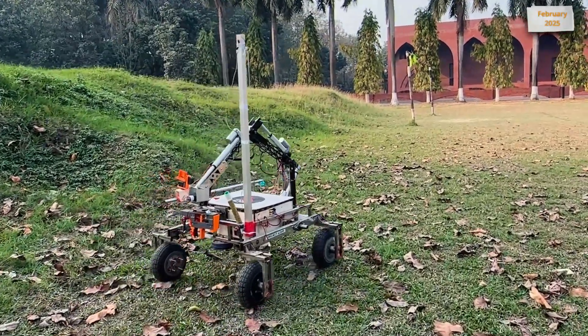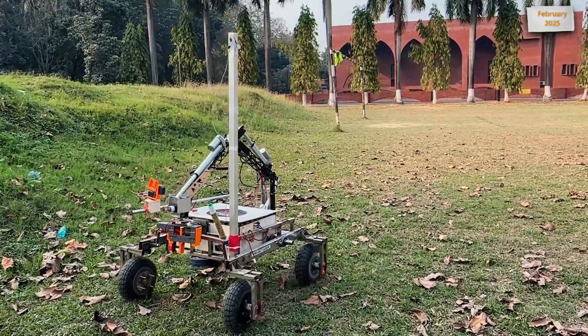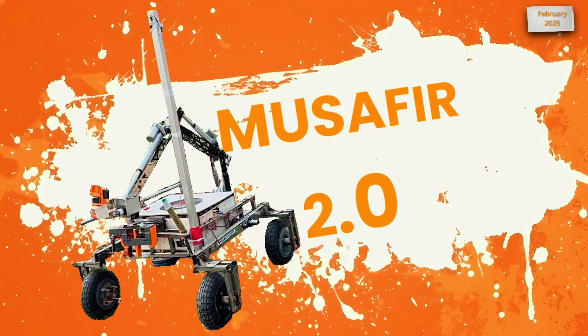Hello, we are Project Altair from Islamic University of Technology, Bangladesh. We present to you our Mars Rover Project, Photography 2.0, which is still evolving and a result of over one and a half years of development.